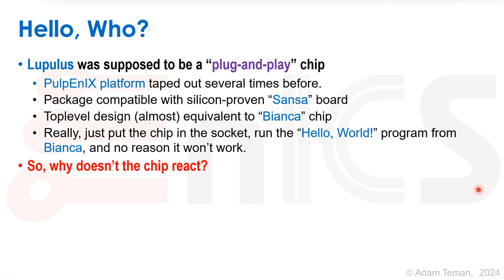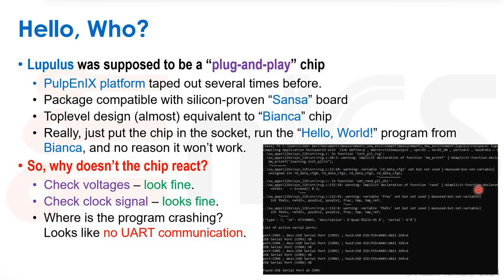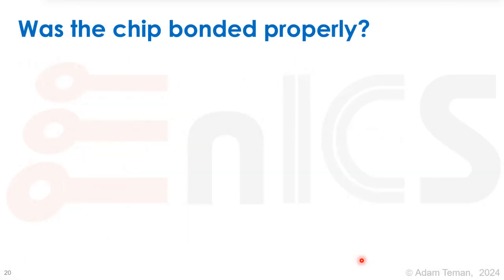But the chip doesn't react. Obviously you check the voltages — we check the voltages and everything looks fine. We check the clock signal, stick a probe inside the package, and we see the clock is getting to the chip. It really looks fine. Skipping a lot of time and frustration: at some point we get this type of response from the chip, and consulting with different experts we understand there's no UART communication.